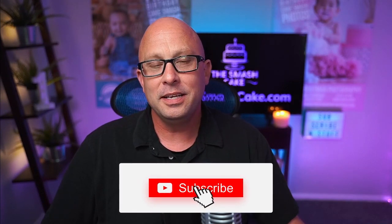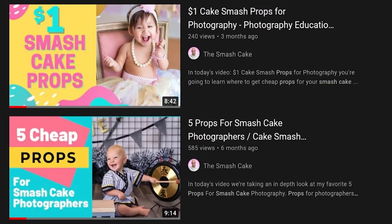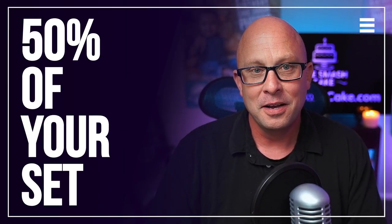Instead of boring you guys, let's go ahead and dive into how we built today's Smash and Splash set. If you've been a subscriber to my channel or have seen one of my behind-the-scenes videos before, you know that I always start with a backdrop — because that's really 50% of your set right there.